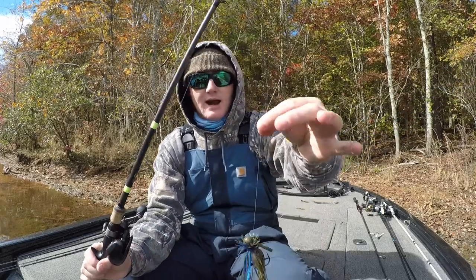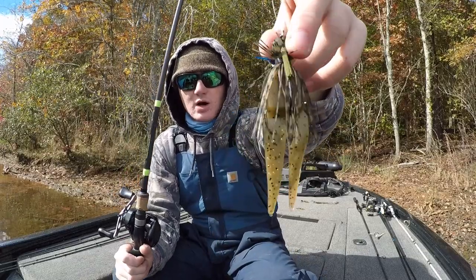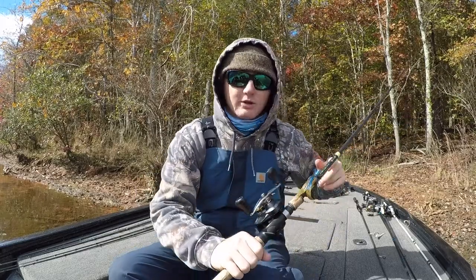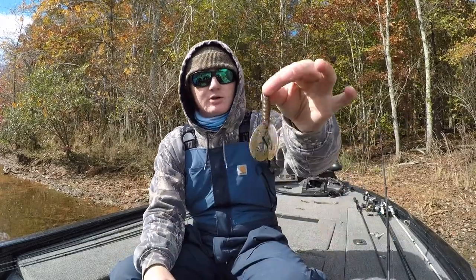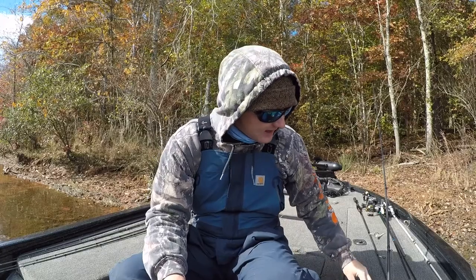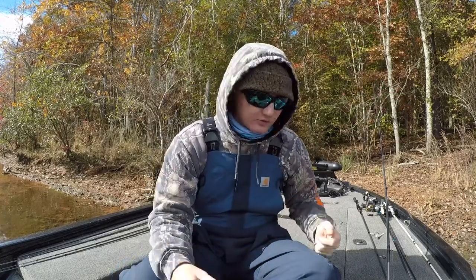That's my setup for a finesse jig. The main things: seven foot heavy action rod, 7 to 1 or 8.5 to 1 gear ratio reel, and 15 or 17 pound fluorocarbon. The jig itself is a little half ounce ball head - you can go to a quarter, five-eighths, three-eighths, or three-sixteenth, whatever your preference. Thread a chunk on there if you want a slower rate of fall for lethargic fish; put the twin tail grub on if fish are biting good for action; or use that little slender crawfish if you're fishing deeper or targeting spotted bass or smallmouth. If you haven't ever thrown a finesse jig, definitely give it a try.